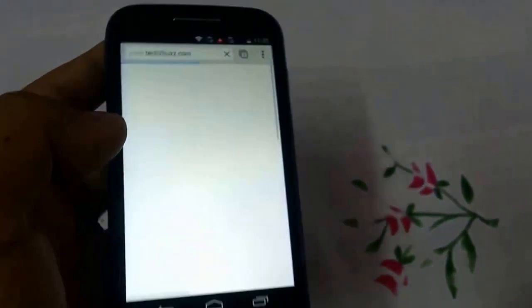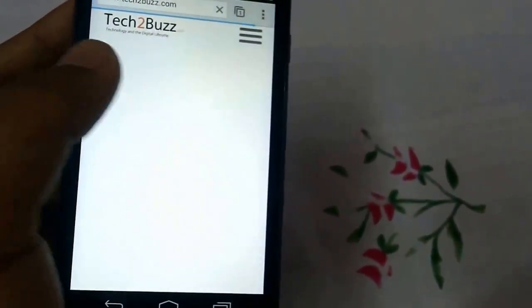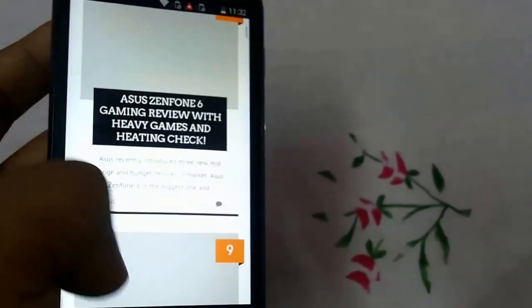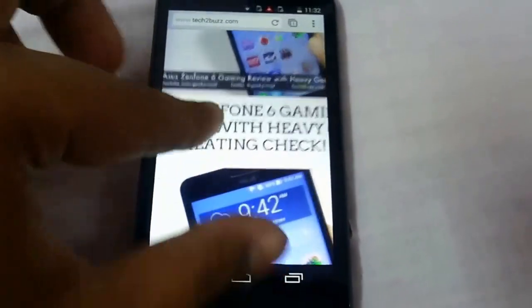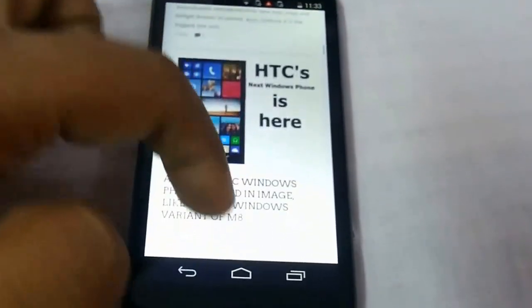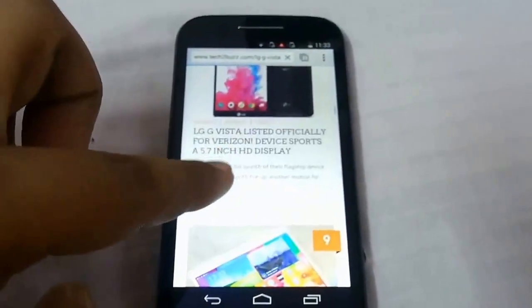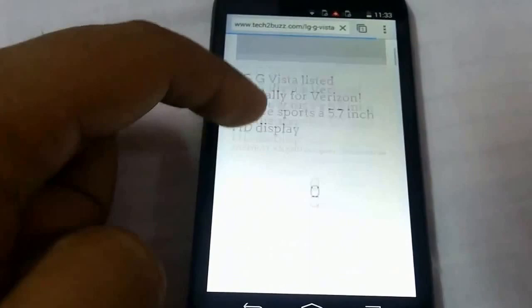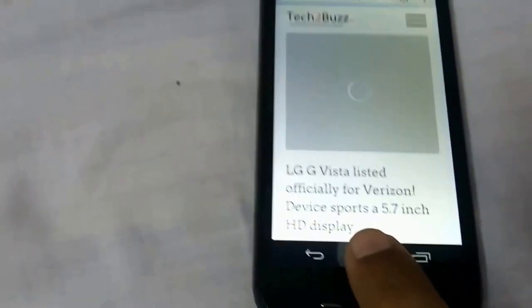If you want to see the loading speed, I have loaded a website called tech2bus.com in Google Chrome. You can pinch to zoom and pinch to zoom out — it works fairly smoothly. This is a mobile-optimized website; you can also open the desktop version, but optimized websites work very well. You can open a story and read it with no problem. On the whole, website loading works very well.